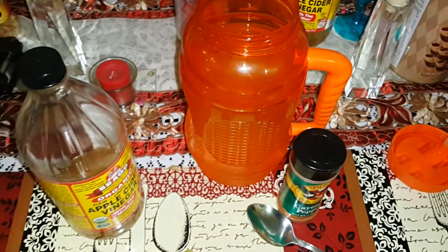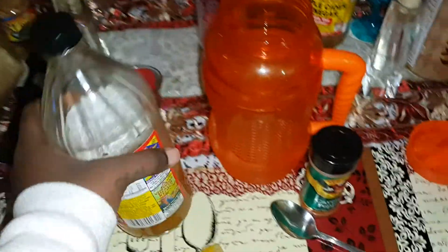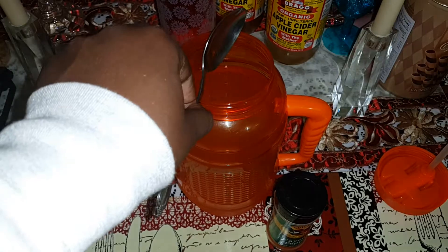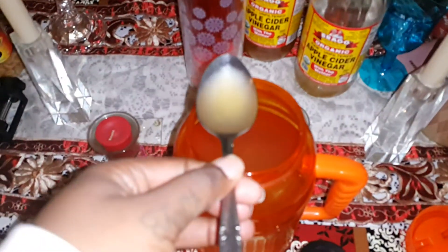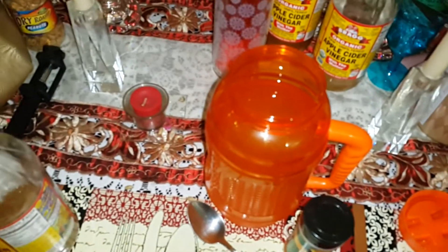Now I'm going to put my apple cider vinegar in it. So you have one, you have two, you have three, and a half. So I put three and a half tablespoons of the apple cider vinegar in the water.